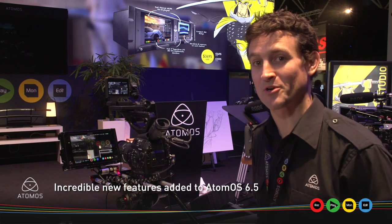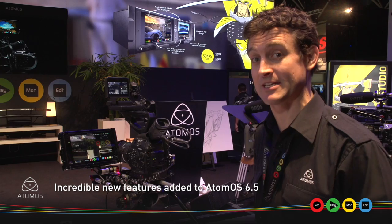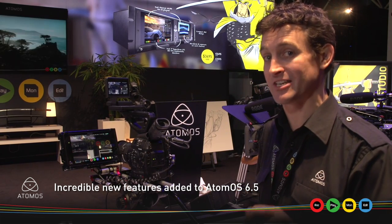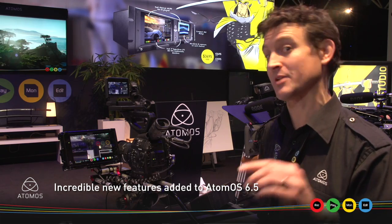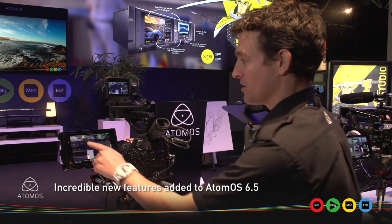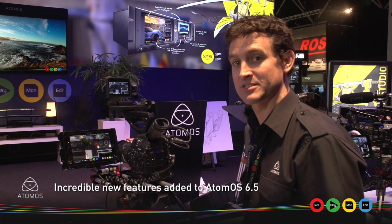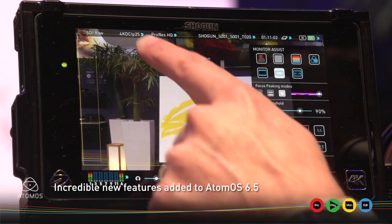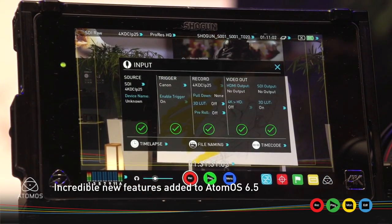Another announcement very popular at IBC 2015 is our OS 6.5 update for both Shogun and Ninja Assassin. It adds a heap of new features and functionality which I want to show you right now. Probably the headline feature, which you'll be able to see here, is the fact that we're now able to accept raw signal from Canon C500 and C300 Mark II.